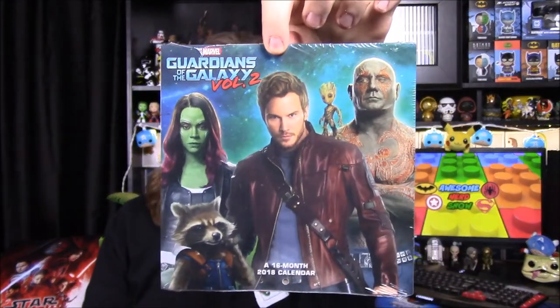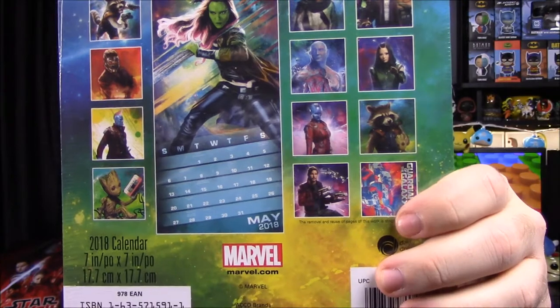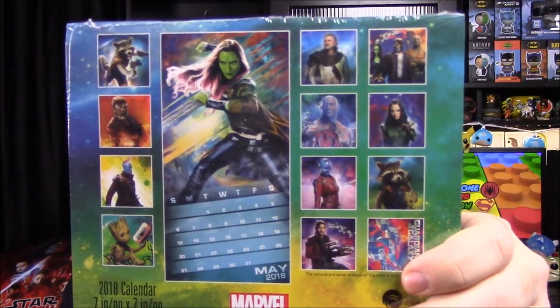So we got a calendar. Usually one of the boxes always throws in a calendar, so we got one from Loot Crate this year. It's a Guardians of the Galaxy Volume 2 one. On the back you can see all the different characters and months that you can get, which is kind of cool. I always like getting calendars from these — they're always kind of cool.